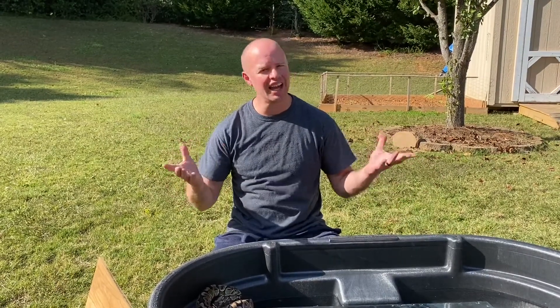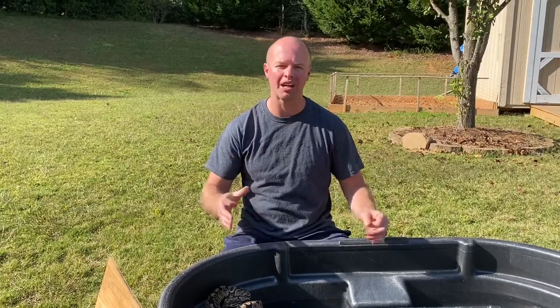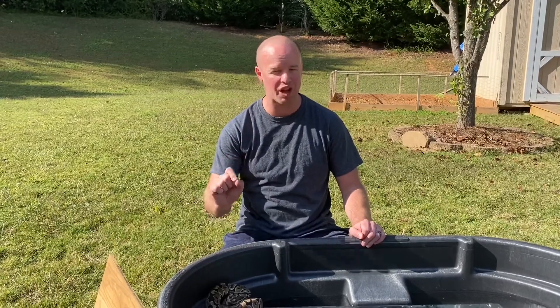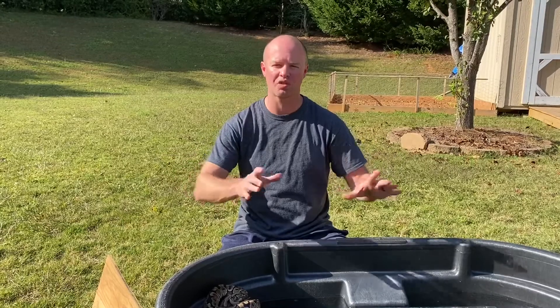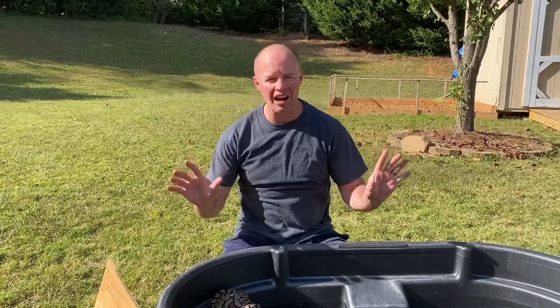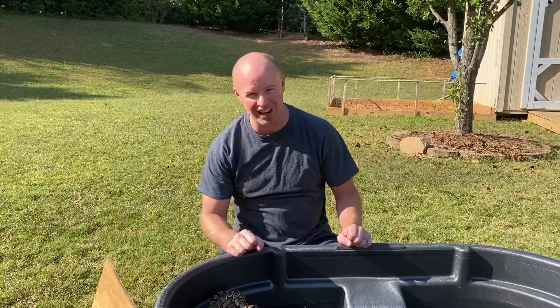What's up guys? Welcome back to Define Reptiles. Today, unfortunately, we have an issue and I thought might as well make a good video about it, because there have been so many questions about this on so many platforms and groups across Facebook and even on Instagram. So I'm going to show you guys what I do and what I have done for probably about 20 years. Steve Irwin taught me and I'm going to show y'all right now.